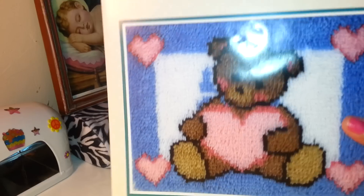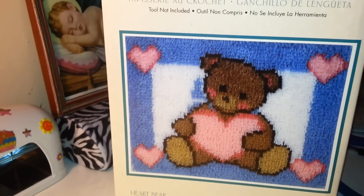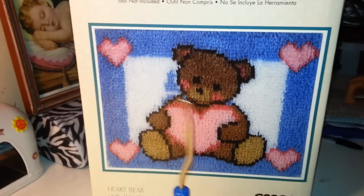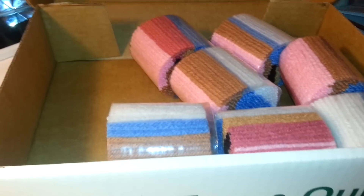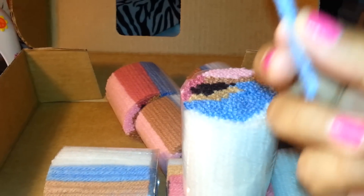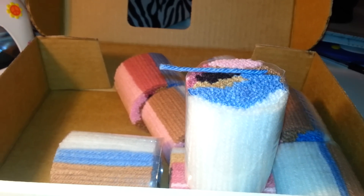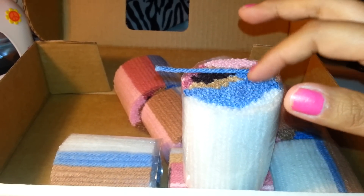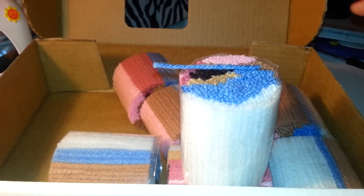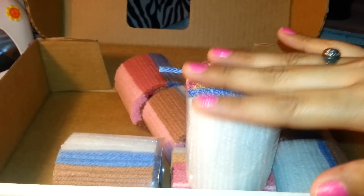This is the box — it had a plastic cover over it but I took it off to open it. Again, the latch hook tool is not included. When you open it, it consists of these little pre-cut pieces of yarn. Each one is the same length and they're all different colors. What I do is split up the colors — all the blues in one plastic baggie, all the whites in another, the browns, pinks, etc.